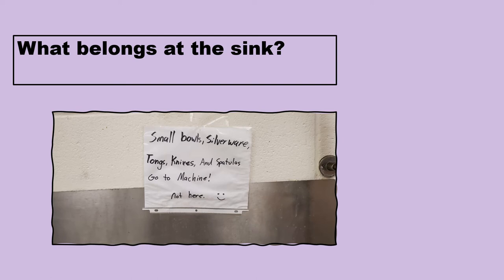At the three-compartment sink there are no plates, bowls, silverware, tongs — especially no small utensils. Those go to the dish machine, which we'll have a class on Thursday. The three-compartment sink's main use is for big pans, pots, and things of that nature. And remember, if you're going to run a knife through the dish machine, you have to watch it from start to finish — you are responsible for your knife from the time you take it down to the time you put it back.